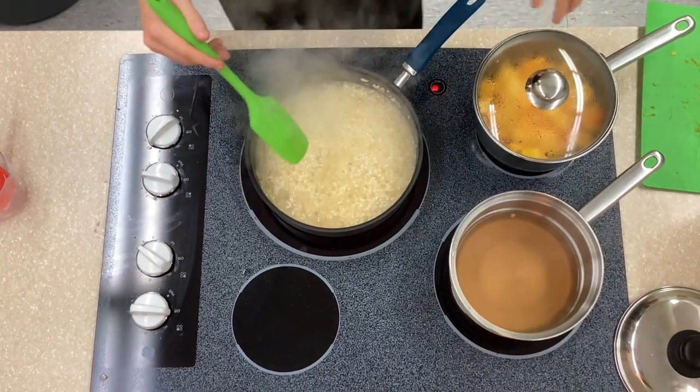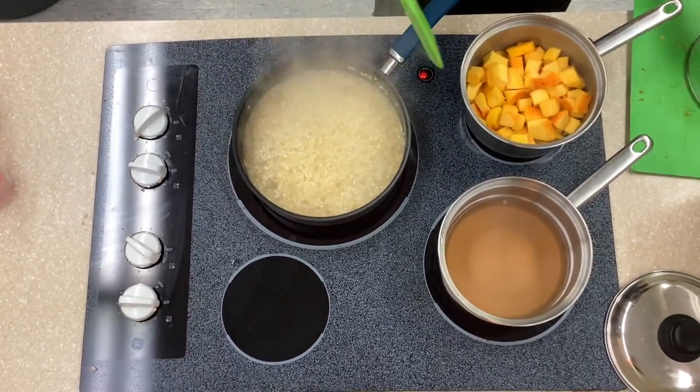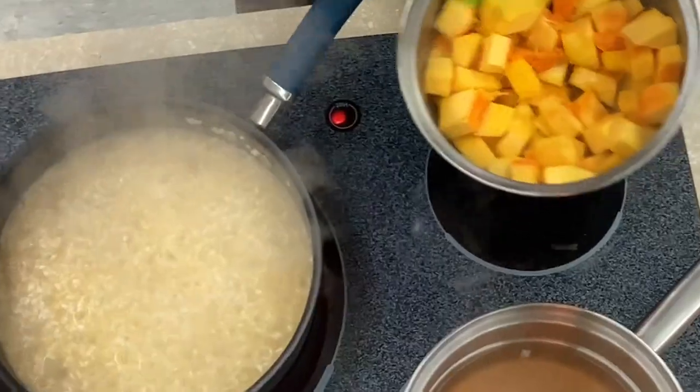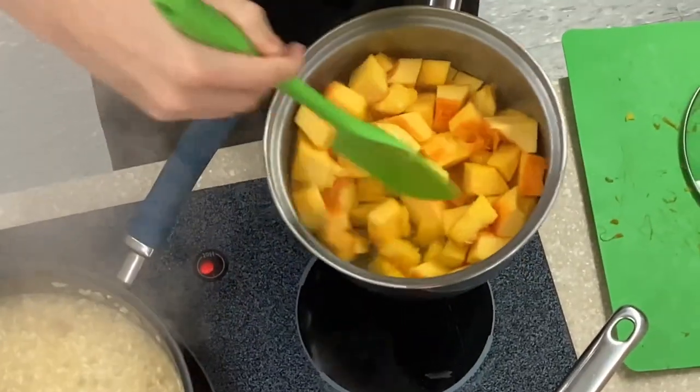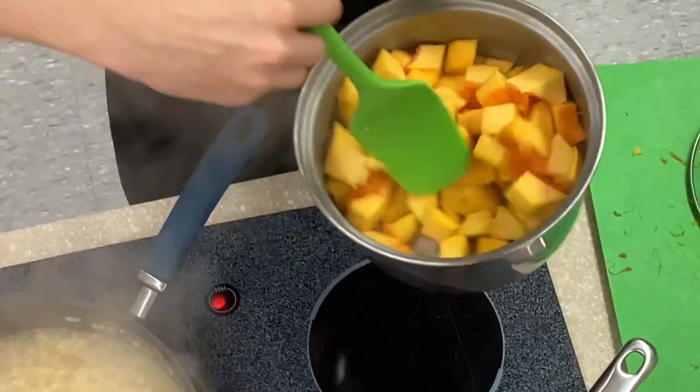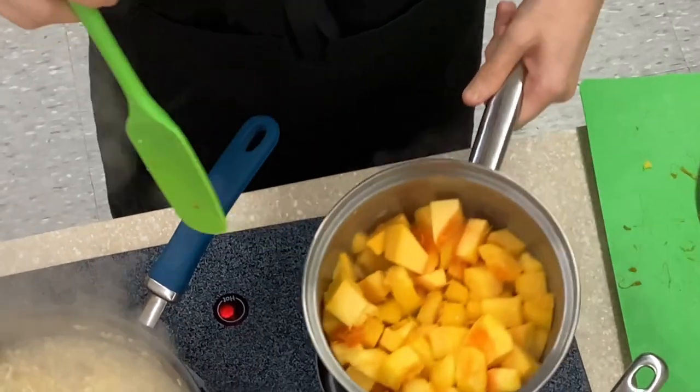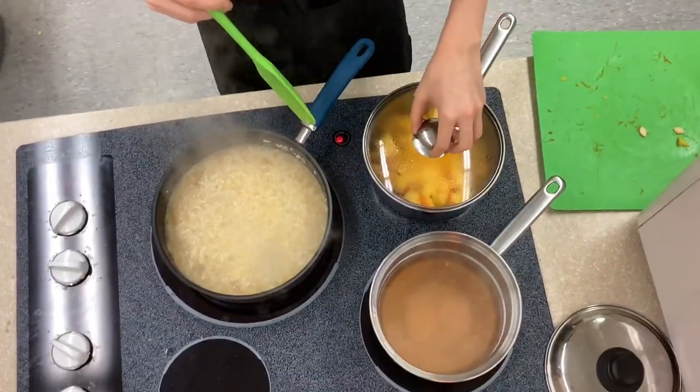Once in a while, you're going to want to come over to your pumpkin puree that's cooking and start mixing it around, incorporating it. And if it starts getting dry at the bottom, add some more butter, melt it, and get it a little mushy.